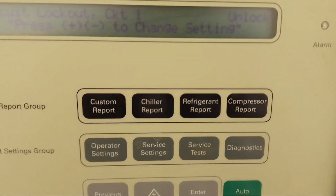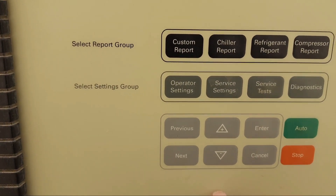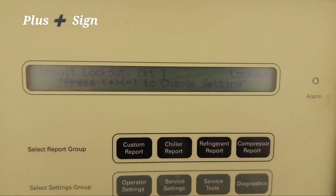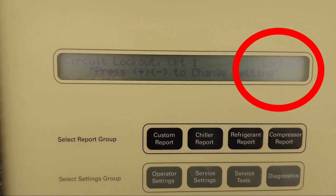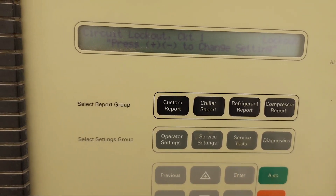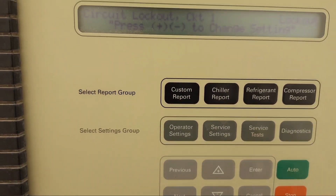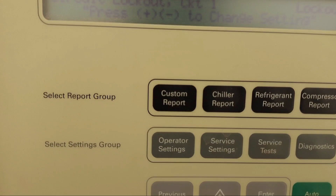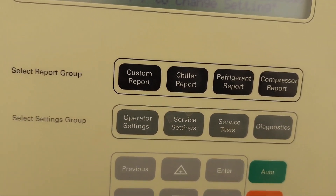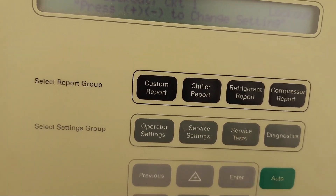Circuit One is currently in the Unlock position. If you want to lock it out, press the Plus button — it will now show 'Lockout.' When it comes to the Lockout position, press the Enter button to confirm. Now Circuit One is locked out. If we run the chiller, it will automatically start only Circuit Two, not Circuit One.